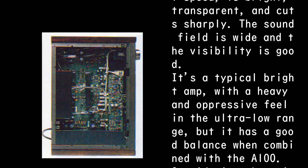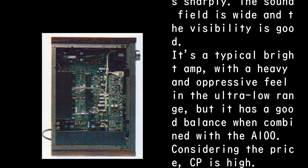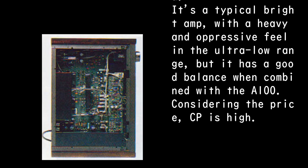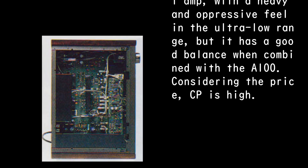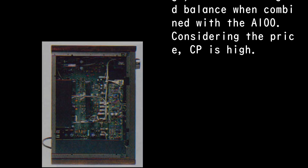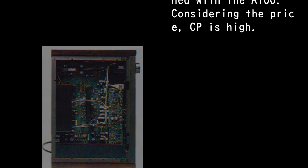The sound field is wide and visibility is good. It's a typical bright amplifier with a heavy and oppressive feel in the ultra-low range, but it has good balance when combined with the A100. Considering the price, the cost-performance ratio is high.